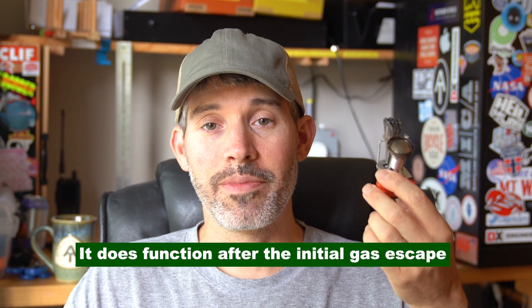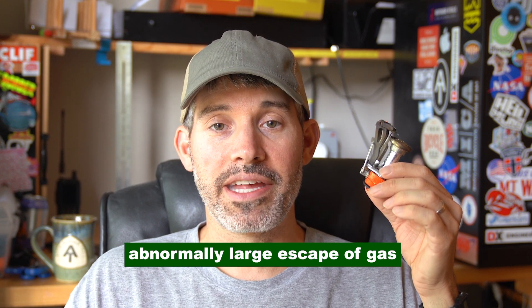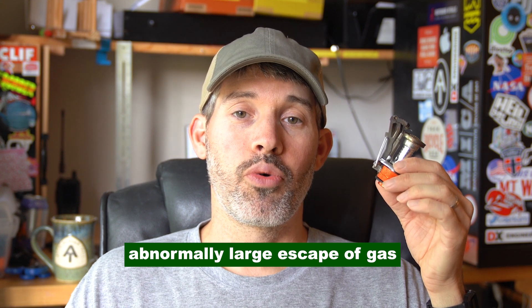Now would I still recommend the AO2 portable backpacking stove? The pros are that it's cheap, it's reliable, and it has lasted me for 14 trips. But overall, if you're someone like me who really can't stand that hissing noise and that escape of gas — I just think that's poor design — every time I hook it up to the fuel canister it bothers me, it makes me worried, it makes me think I'm running out of gas too fast.